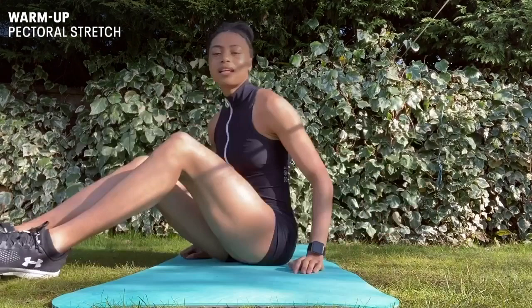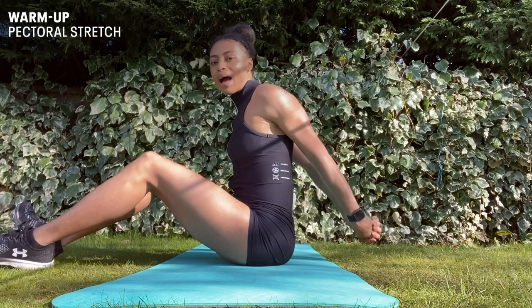Next we've got a pectoral stretch where we'll be interlocking our fingers, placing them behind our backs and stretching. This will be for 30 seconds.